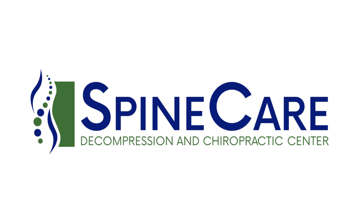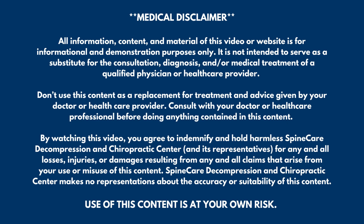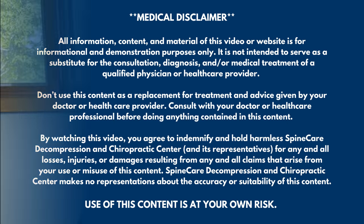In this video, I'm going to show you how to fix winged shoulder blades using no equipment. Hey everyone, Dr. Rowe coming to you from SpineCare in St. Joseph, Michigan. In this video, we're going to go over the three main culprits of winged shoulder blades or scapula, which are tight pec minor muscles, tight levator scapula, and a weak serratus anterior.